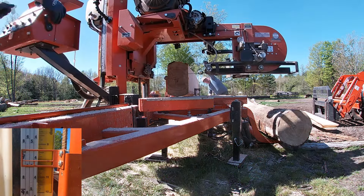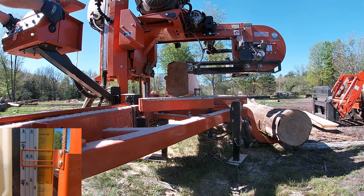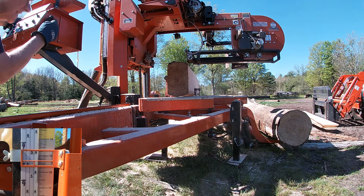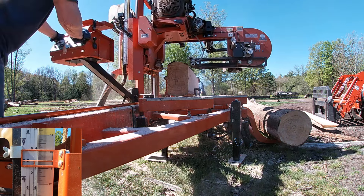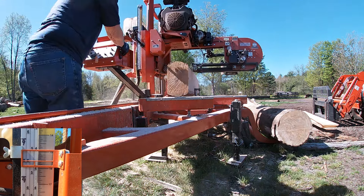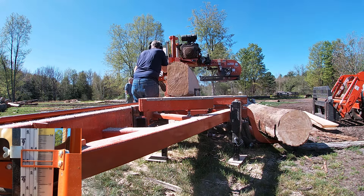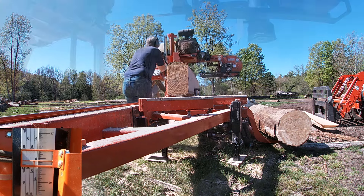If you look at the inset in the lower left corner of the screen you'll see a yellow inch scale and a white hardwood quarter scale. The marks on the hardwood quarter scale are one quarter inch thicker than the board thickness. That means that on the four quarter scale, the marks are one and a quarter inches apart, which will yield a board just a little bit thicker than one and an eighth inches. Because the cant needs to be turned one more time, there's no need to be making each cut on a four quarter mark.